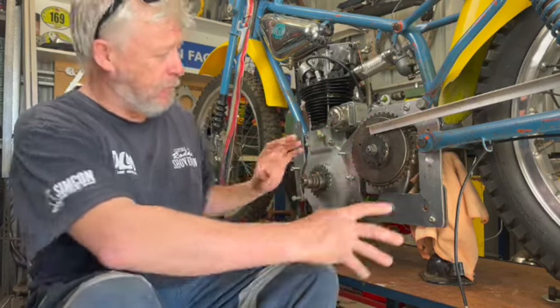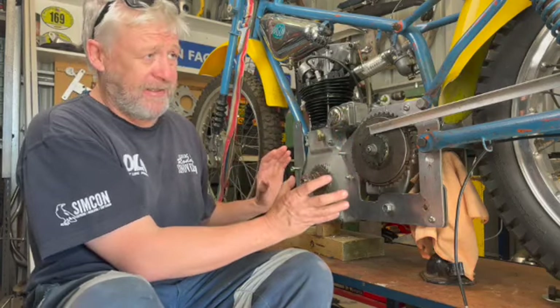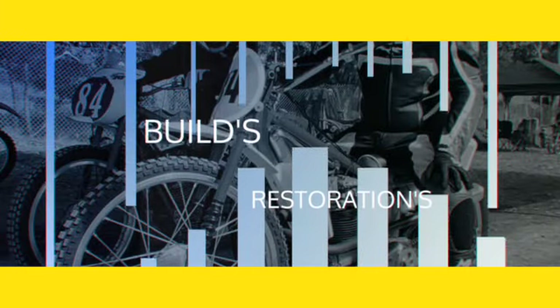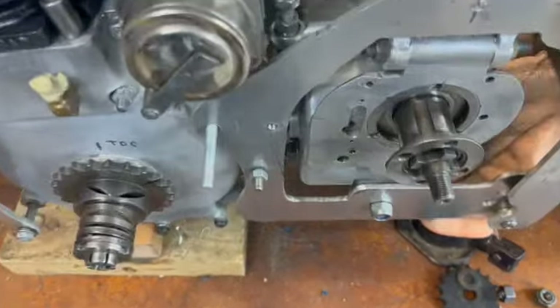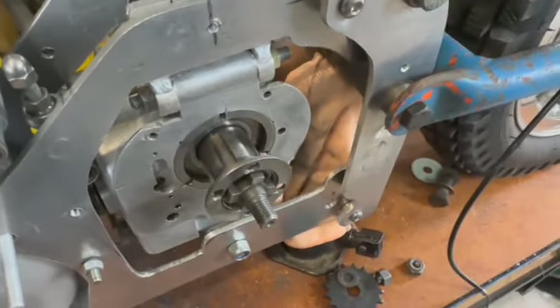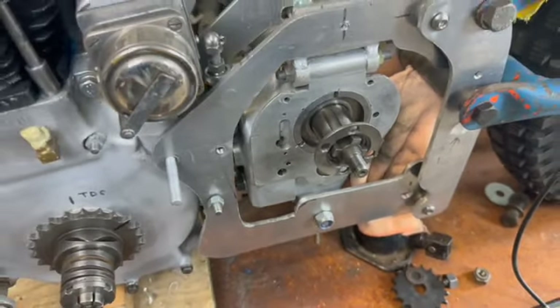We've got a great starting point — the engine's sitting in the right spot, so we just need to align everything. That's a bit of an issue, but we will get there. So today we're going to sit the clutch on so we can work out the alignment. It's a fair way out at the minute, but Alan's here and we'll go through it with him, and he'll give us a few pointers on where everyone goes wrong.